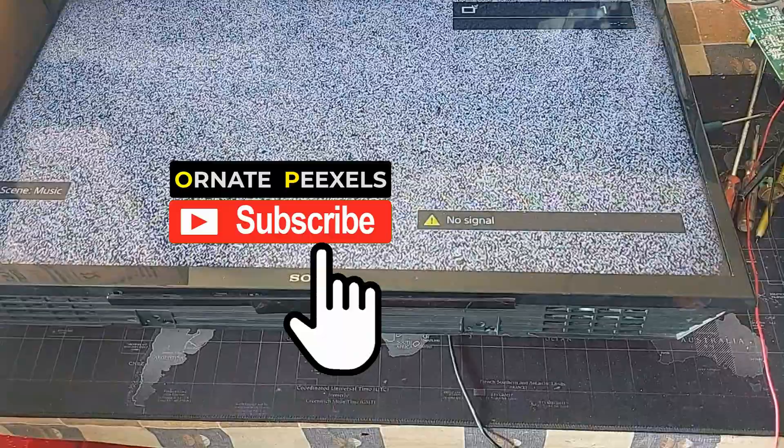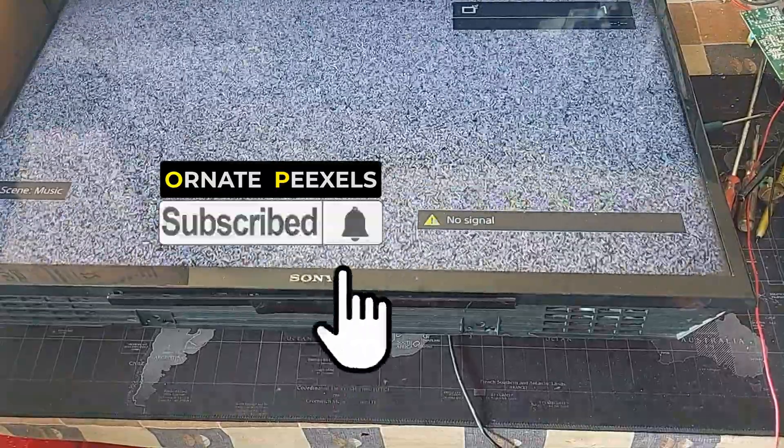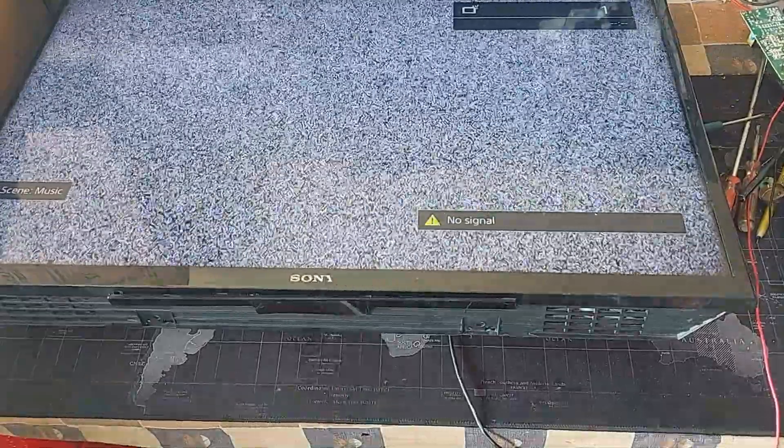Subscribe to the channel and press the bell button to get more videos. Like, comment, share — thank you so much.